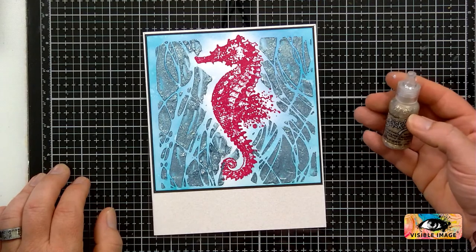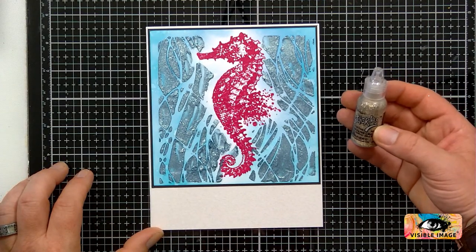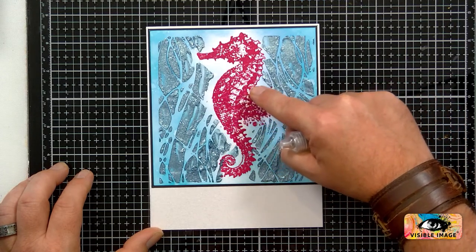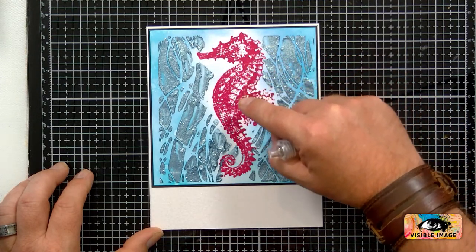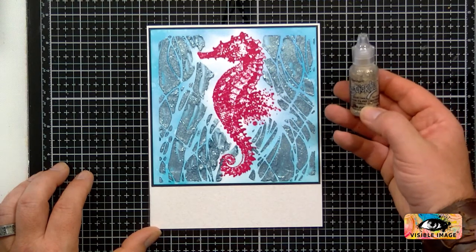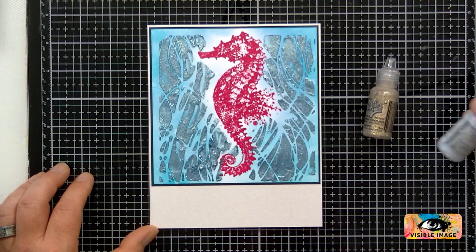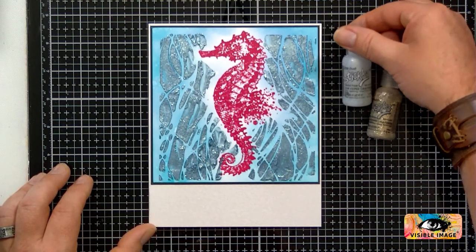I'm going to use some of these Stickles as well — just to go over some of the elements of the seahorse. I think that'd be quite nice. I've got this one which is a platinum — the Ranger Stardust Stickles.